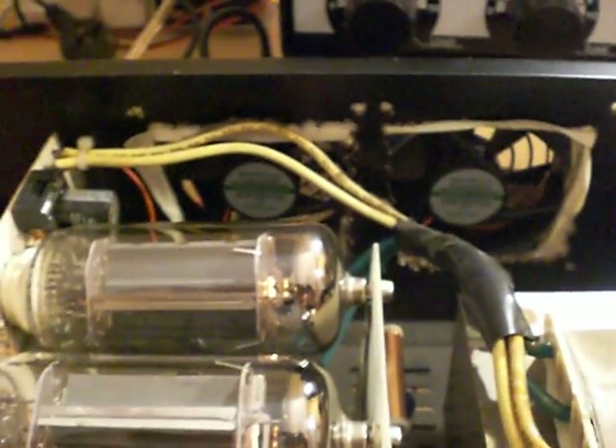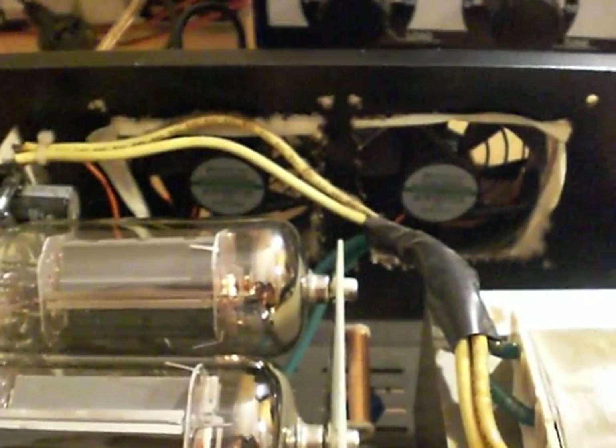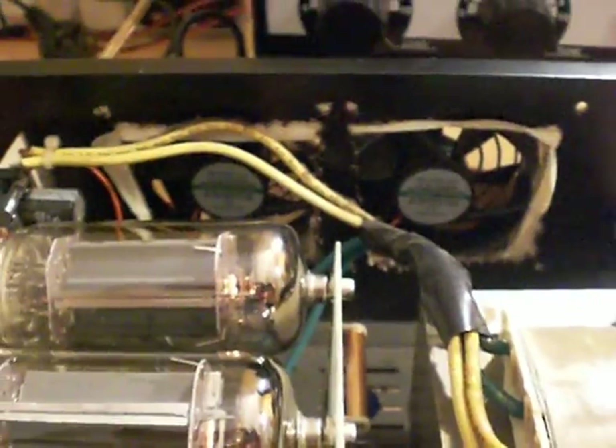If you can see it back there, we've got some holes cut out with some fans in, because this amp doesn't come standard with fans. It's a bit of an abortion — I don't know who done it — and to be honest I think it's pathetic.